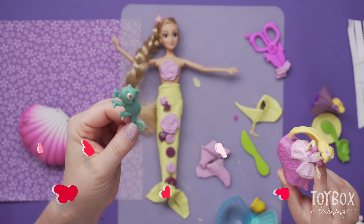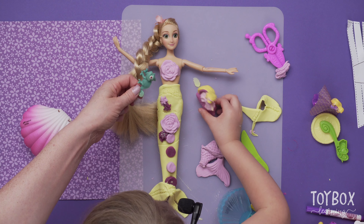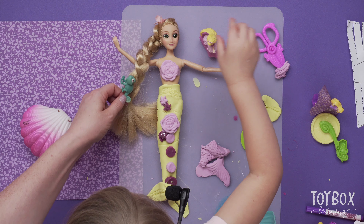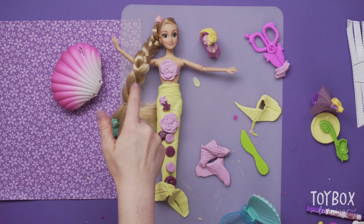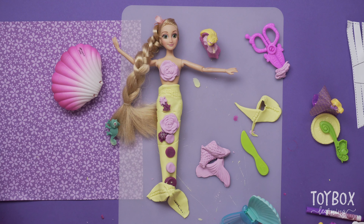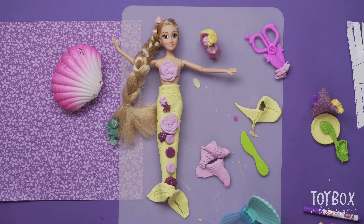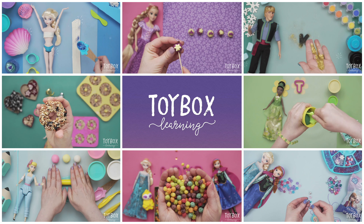Let's climb out of the tower and see our Rapunzel mermaid friend. Bye, Toy Box Kids! Remember, have your parents subscribe for more videos like this one. Bye, kids! She wants to eat the chocolate — say bye, we're going to eat some chocolate! If you would like to watch more videos like this, please subscribe.